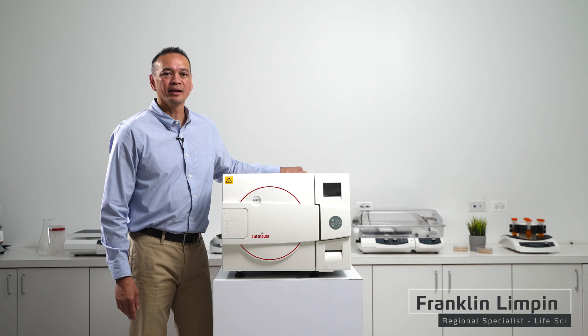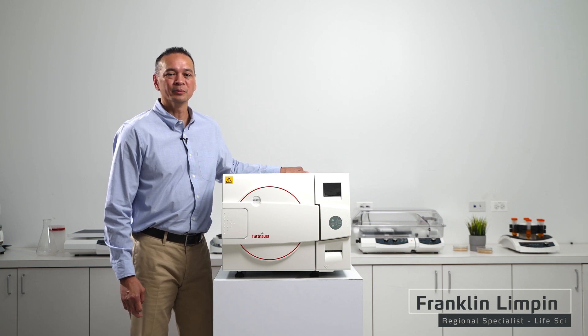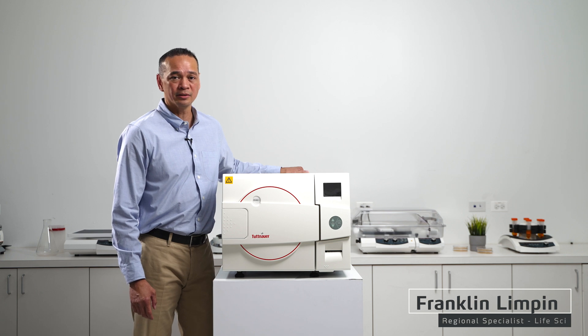Welcome to another episode of Ask the Heidolf Rep. My name is Frank Olympin with Heidolf North America, and today we're going to be talking about our lab line series of autoclaves.